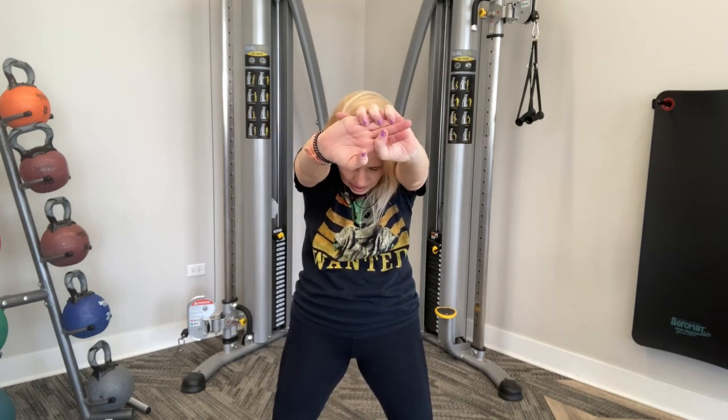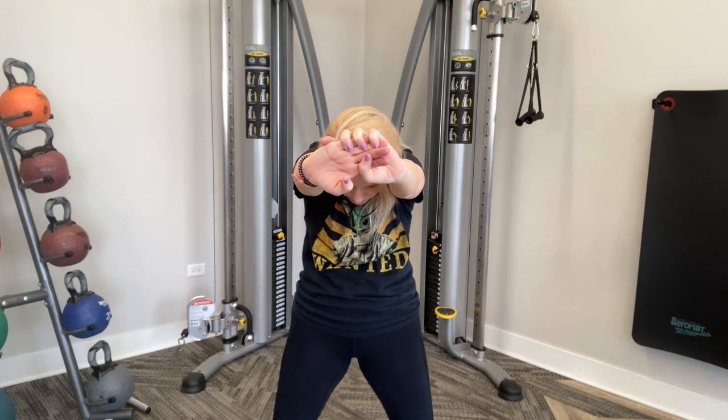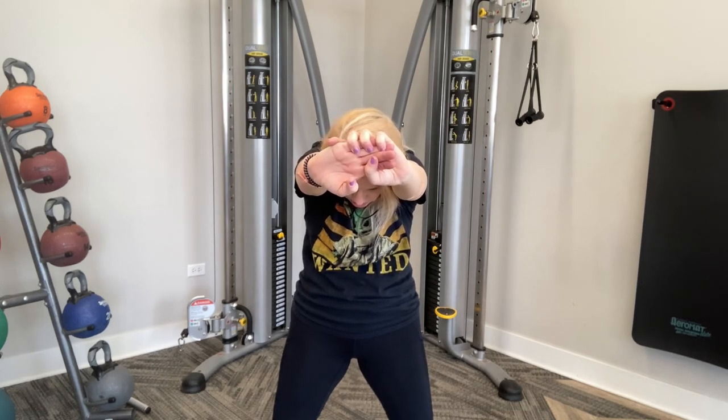Still a great stretch for us. Release. Now bring your arms up front — stomach goes in, upper back is being stretched. Drop that head. And release.